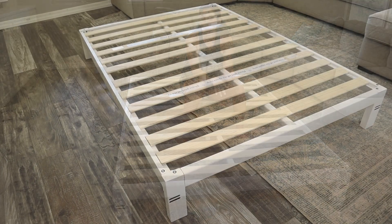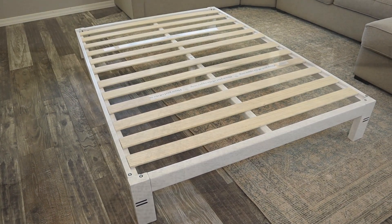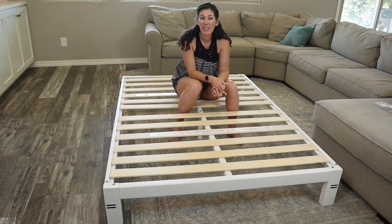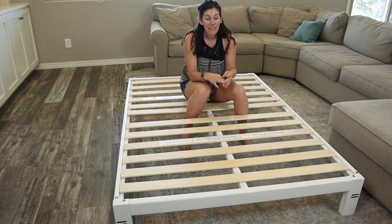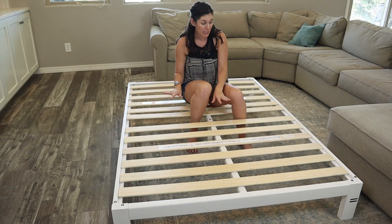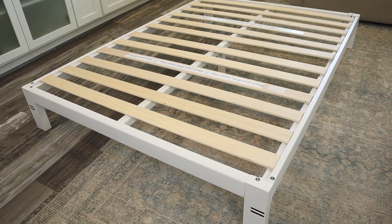This metal bed frame comes in black and white, and it has seven and a half inches of clearance on the bottom. So if you want to store some totes or things you don't need very often, it's the perfect space to do that. So if you're looking for a platform bed that is high quality, sturdy, and doesn't move at all, this Arnav is a fantastic option.